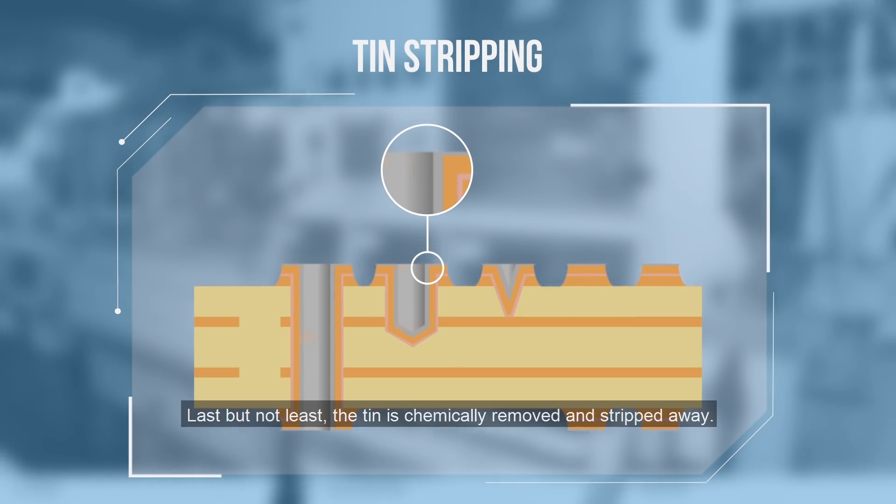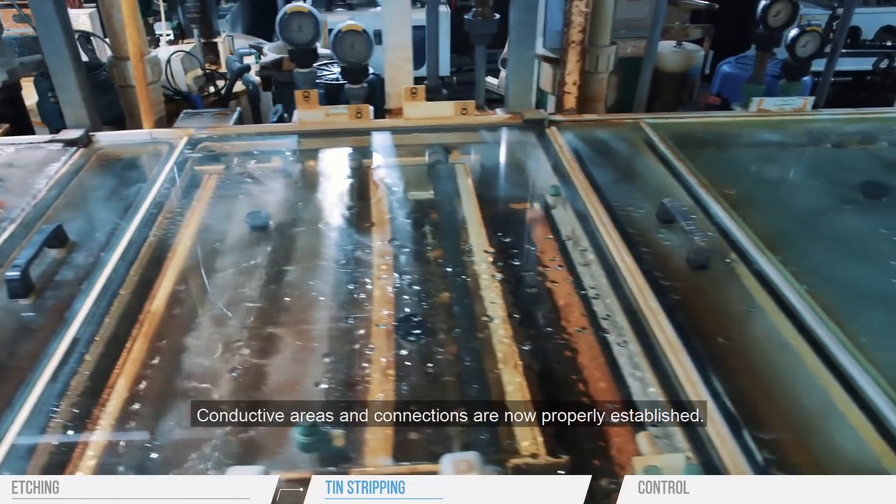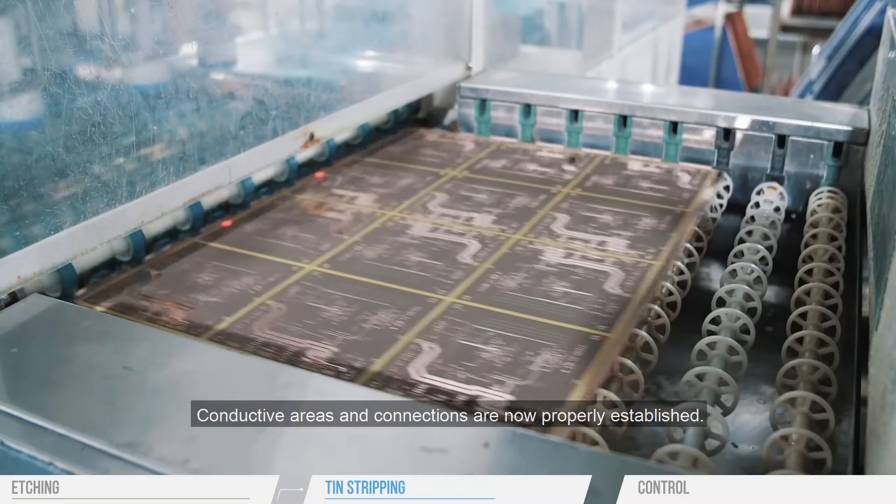Last but not least, the tin is chemically removed and stripped away. Conductive areas and connections are now properly established.